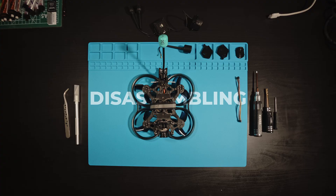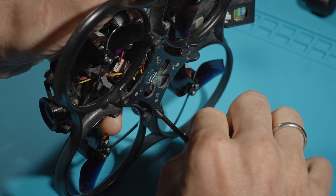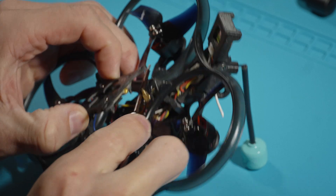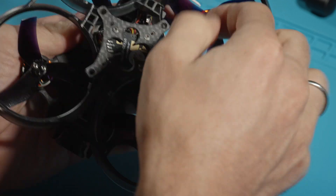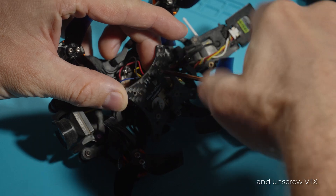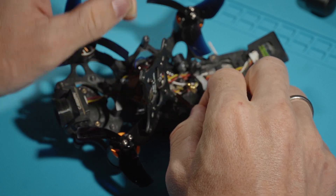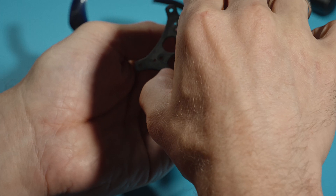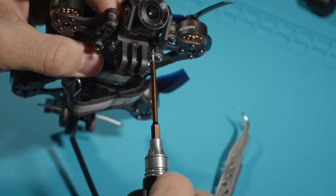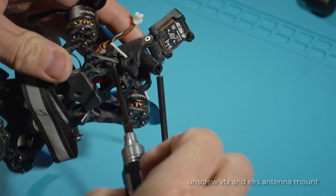Let's start disassembling the drone. Unscrew the four screws of the bottom cover of the VTX, carefully remove the propeller guard, and finally unscrew the VTX. Disconnect and unscrew the camera. Then disconnect the GPS and unscrew the VTX and LRS antenna mounts.